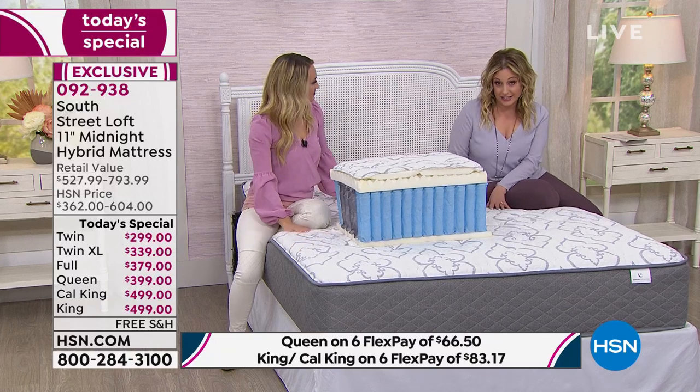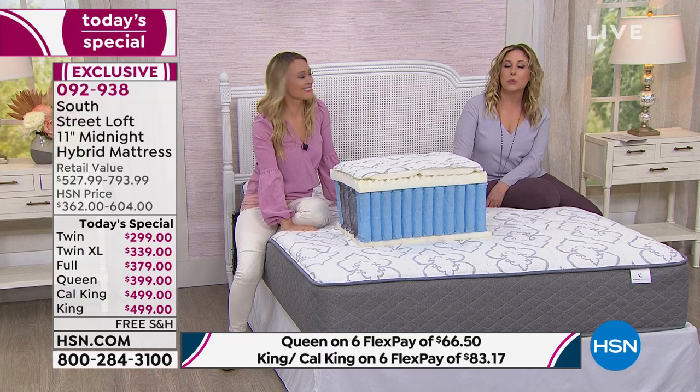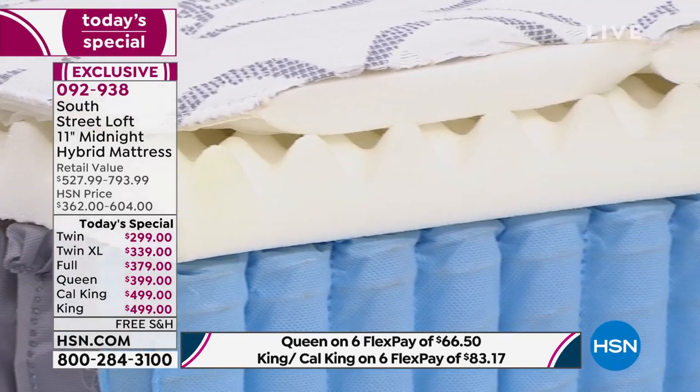The most popular is queen size. We make them fresh for you — they're made to order, not sitting in a warehouse for 20 years on clearance. Philadelphia and Orlando are waiting for your order. When you call, you're putting American workers to work to make you a custom bed, and they deliver it to your house in a box.